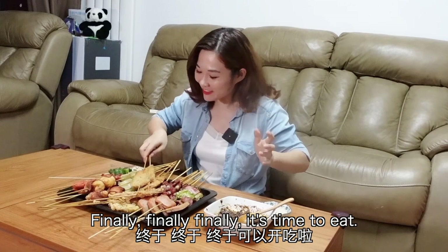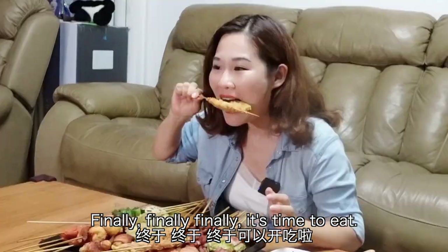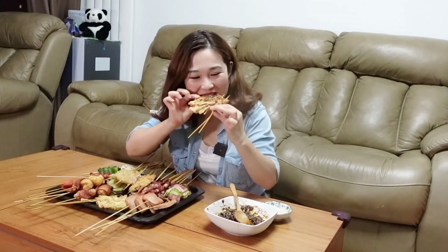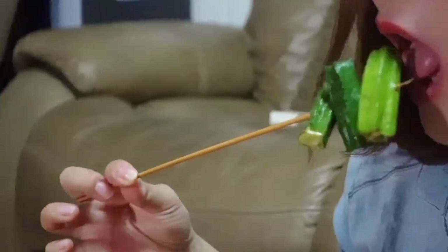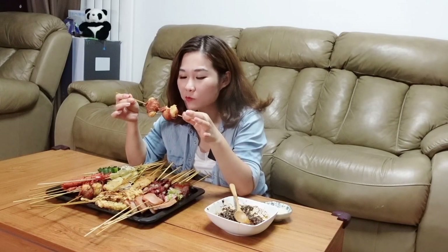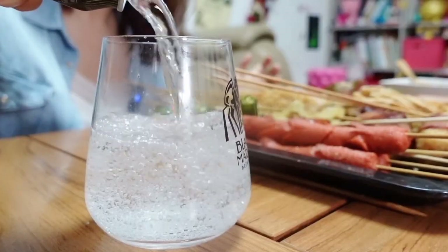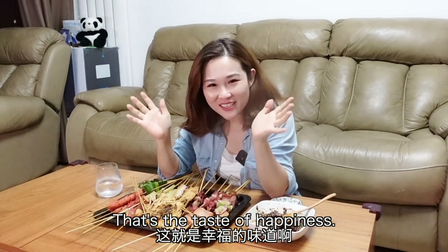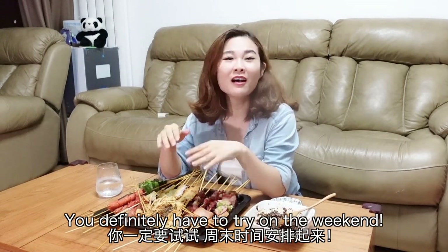Finally, it's time to eat! That's the taste of happiness. You definitely have to try this on the weekend.